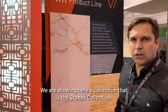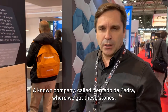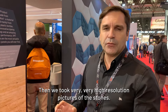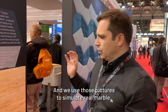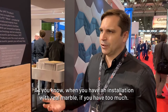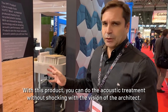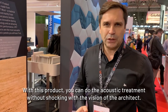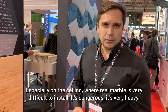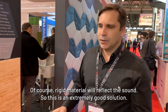We're showing here a stone collection. We bought real stones in Portugal from a company called Mercado da Pedra, then took very high resolution pictures of the stones and used those pictures to simulate real marble. As you know, when you have an installation with real marble, if you have too much, reverberation time is a problem. With this product you can do the acoustic treatment without clashing with the architect's vision. Especially on the ceiling, where real marble is very difficult to install — it's dangerous, very heavy, and the original material will reflect sound. So this is an extremely good solution.